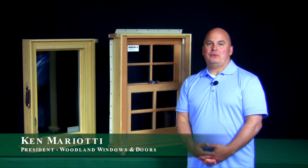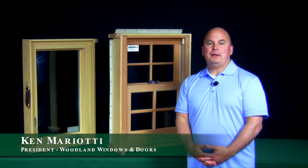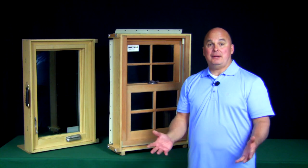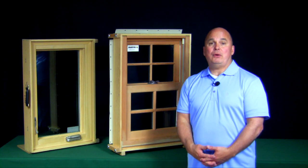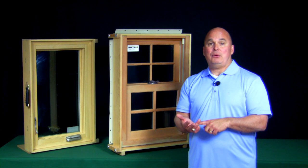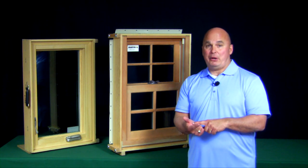I'm Ken with Woodland Windows and Doors. We're a window replacement specialist in the suburbs of Chicago, and I'm here today to talk to you about some of the windows that we have and to give you some tips on how to maintain your windows, how to clean your windows, or even how to repair your windows.